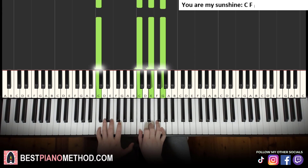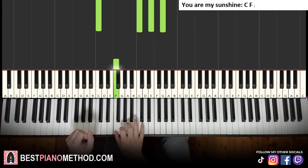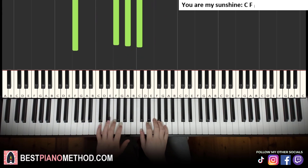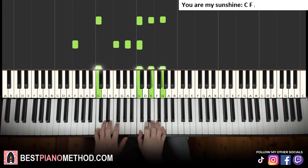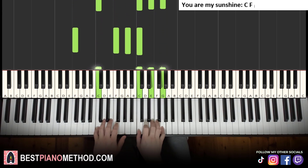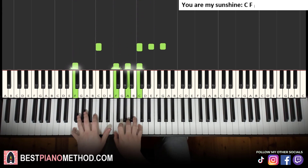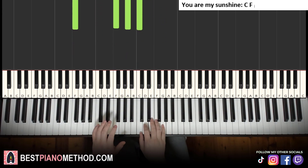So that's C major, and then it goes to F major. The right hand goes to F, A, C and the left hand plays the bass note F. So there you go — practice these two chords first. Familiarize yourself with the chords before you actually play and sing the song.